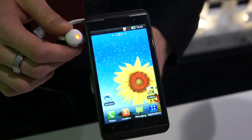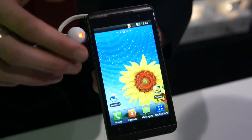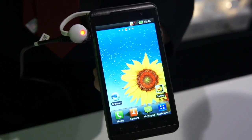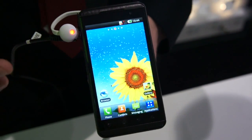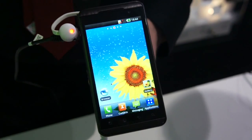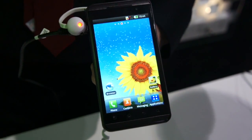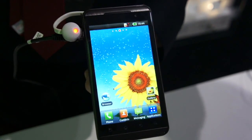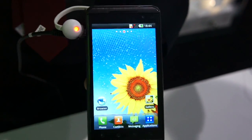My name is Andy from LG and I'm here to show you LG's brand new phone, the LG Optimus 3D. It's called 3D for two reasons. The first reason is the 3D technology. The second reason is the three D's: it's dual core, dual memory, and dual channel. So it's the fastest processor on the market at the moment.